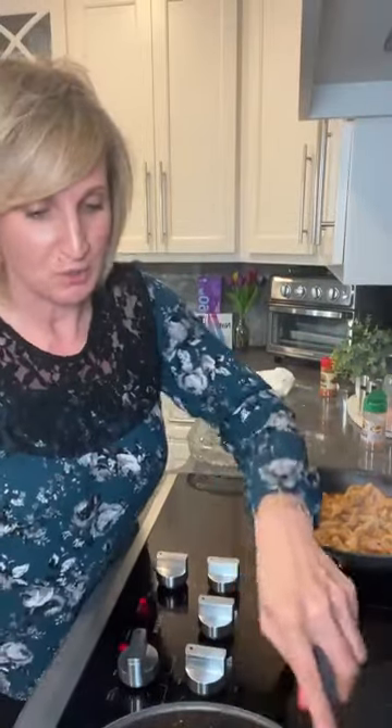I love easy meals. And if you go to my recipe blog, that's all you will find — easy meals. There are very few meals in there that have more than seven ingredients or more than one or two layers of work to do.